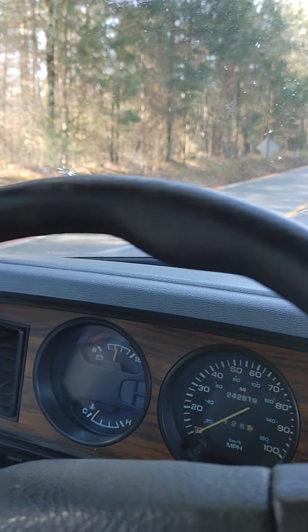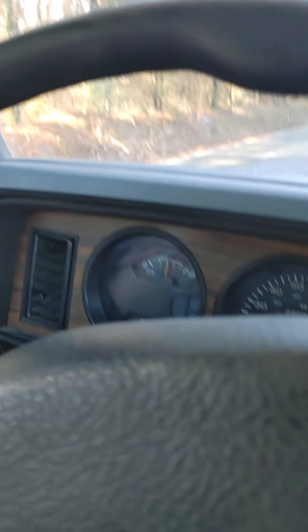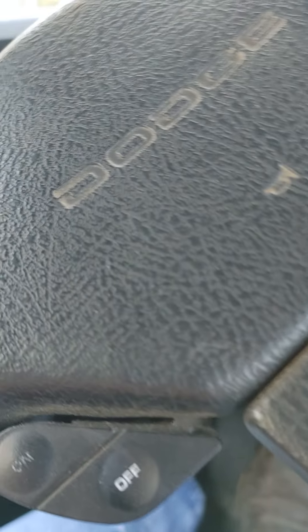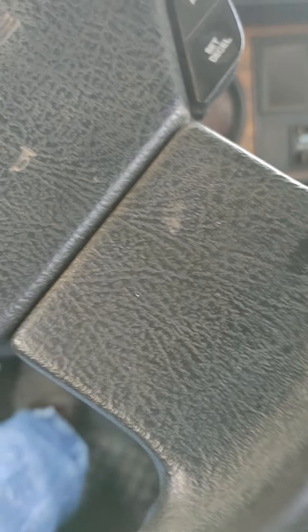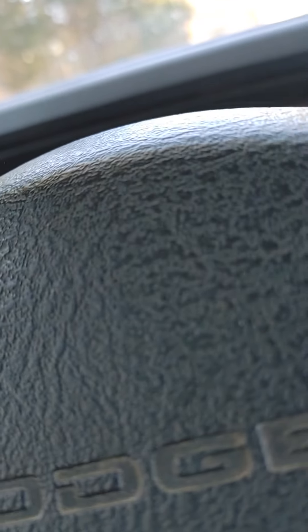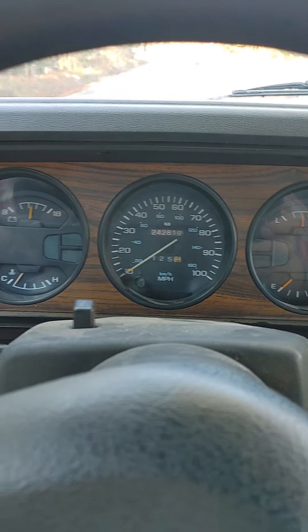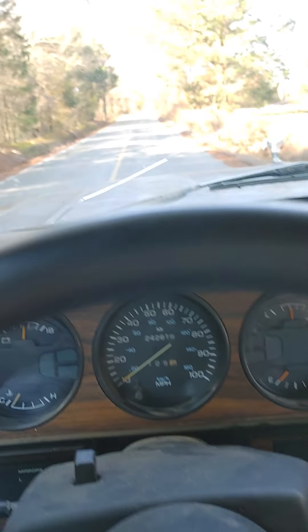Hey YouTube, been working on this — my race car hauler, old first-gen Cummins. I was doing a little test on how to fix a diesel leak, and I got that temporarily fixed.